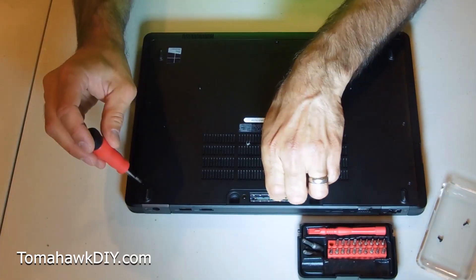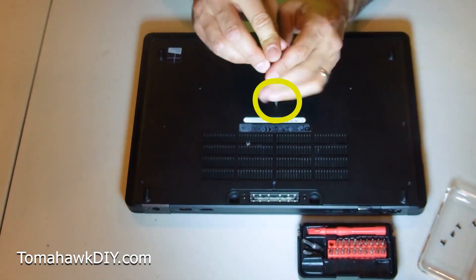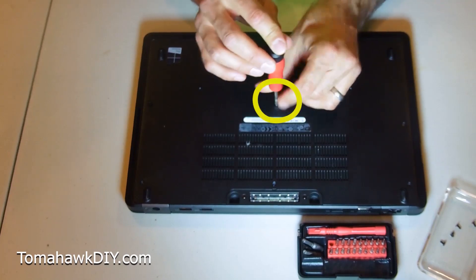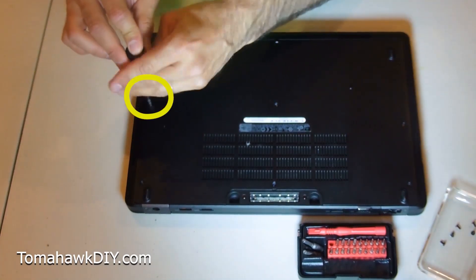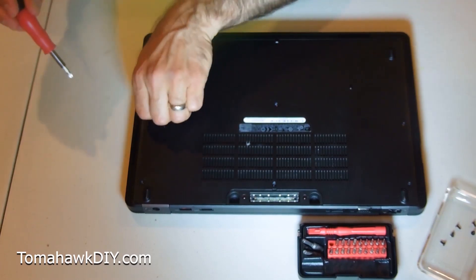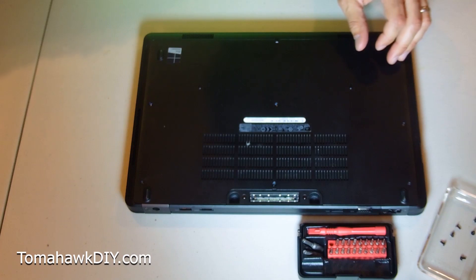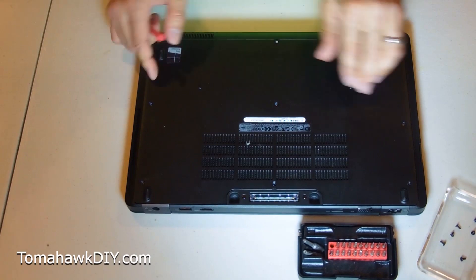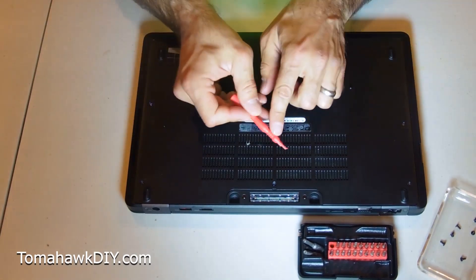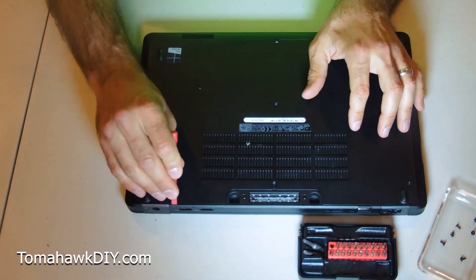Now as you work on your computer, I recommend taking pictures as you go along. If you've got a digital camera or a cell phone, that can just be helpful so you remember how to put everything back. There's nothing worse than getting to the end and having a couple of extra parts or screws and wondering what you left out. With that, we should be able to remove this whole back case. I've got my little plastic pry piece that should be helpful here.